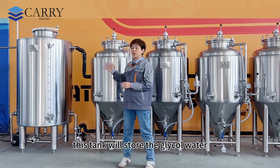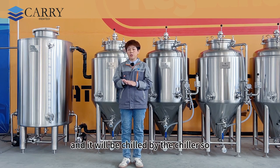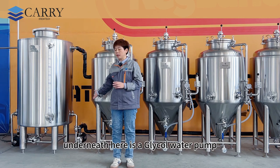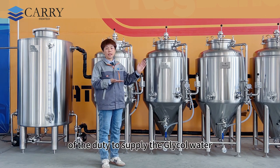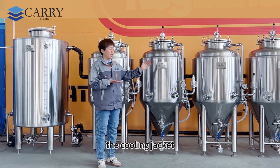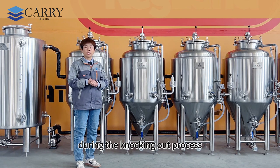This tank will store the glycol water and it will be chilled by the chiller. Underneath here is the glycol water tank and a glycol water pump. This pump is in charge of supplying the glycol water into the fermentation tank's cooling jacket, and also all the way into the heat exchanger during the knockout process.